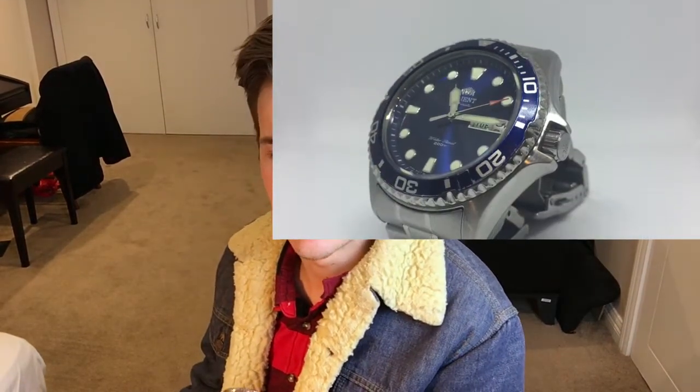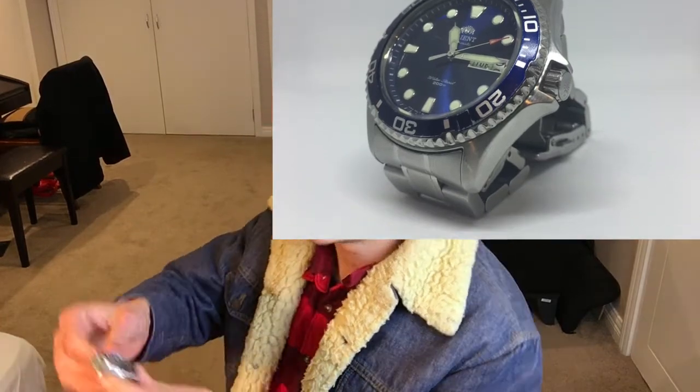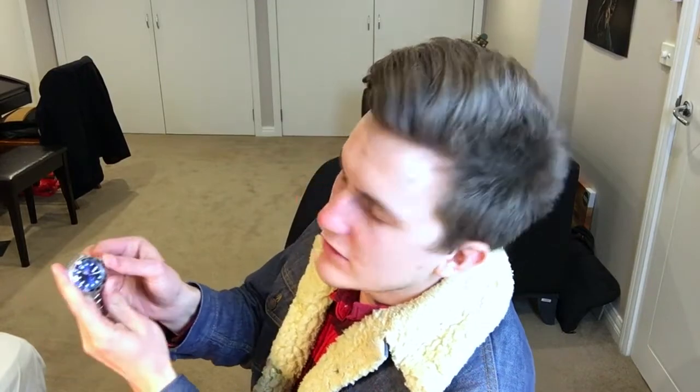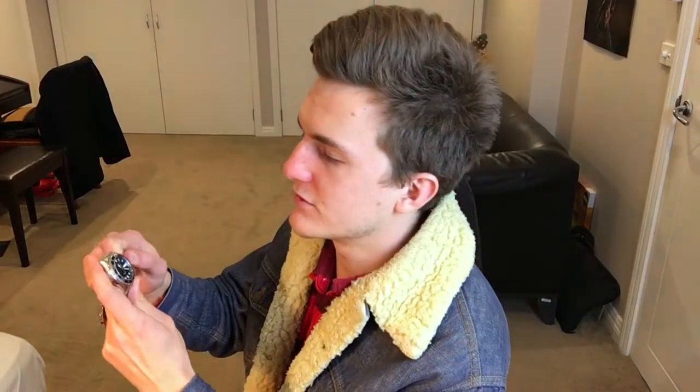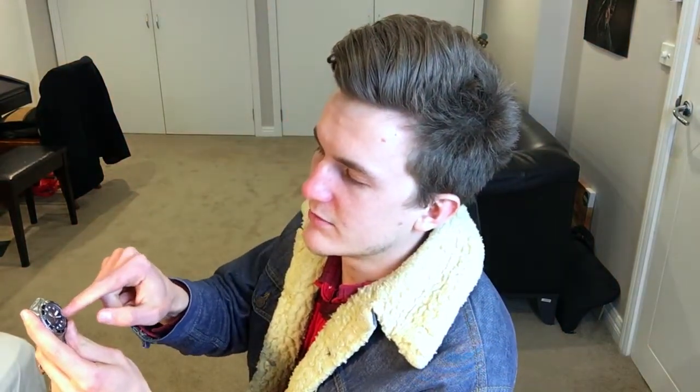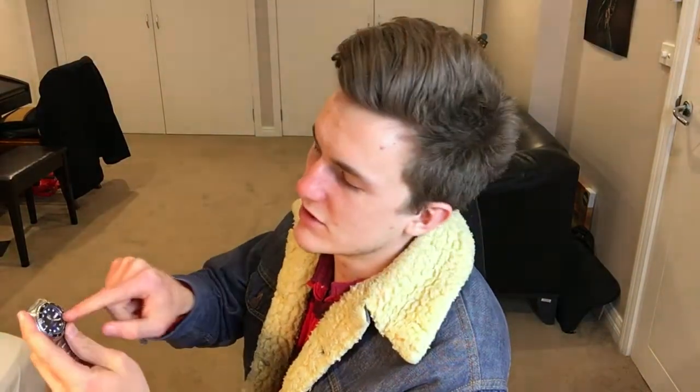It's a day-date, so it's got the little date window. The crown is a screw-in, so you can unscrew it to wind it — you can hand-wind it, or it's automatic. One click out to change the time and date, two clicks out to change the day, and fully out to change the time. It is hacking, so the second hand stops when you pull it fully out, which is a nice feature.